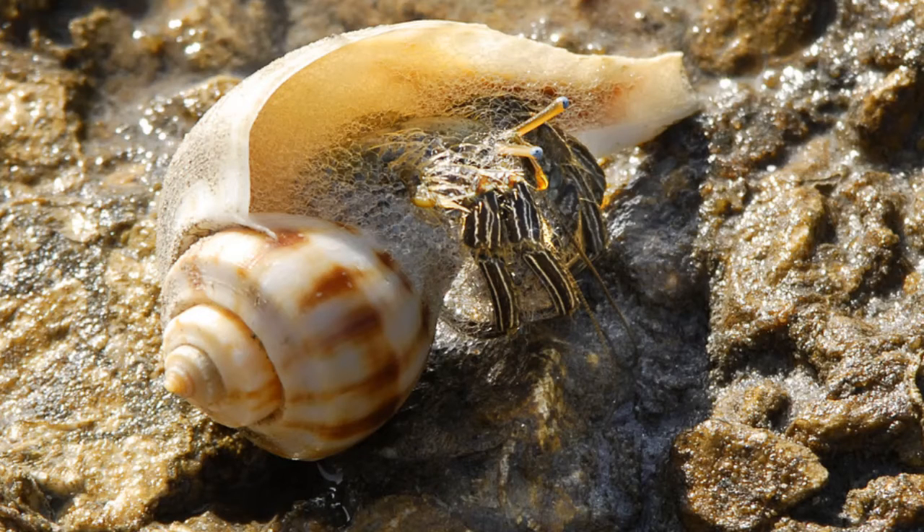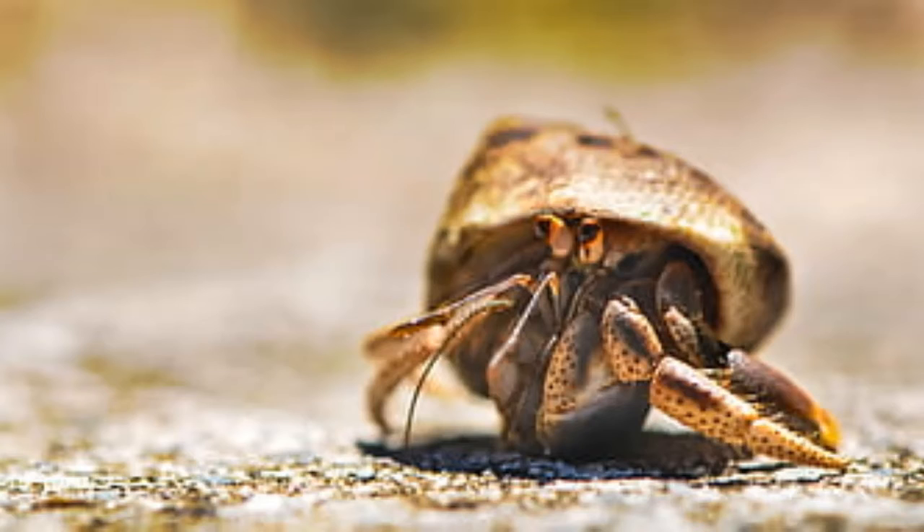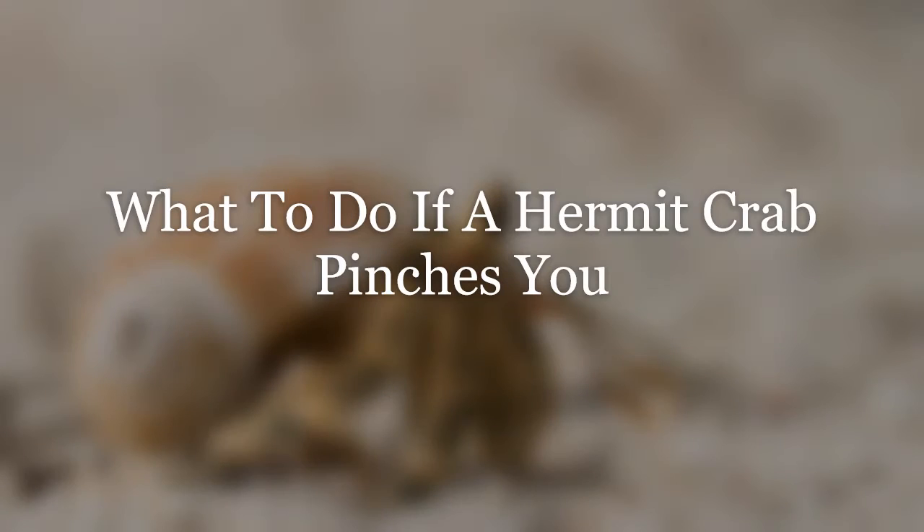In truth, it's all about the cause — that's why we began with those issues first. Understanding the why can help you avoid a few pinches, especially if you can avoid placing yourself in harm's way. As a recap, hermit crabs often pinch for the following reasons — and yes, crabs will also pinch other crabs: number one, aggressive behavior; number two, self-defense; number three, unwelcome disturbance; number four, unsafe handling; number five, mistaking your hand for food; and number six, breaking up a fight between crabs.